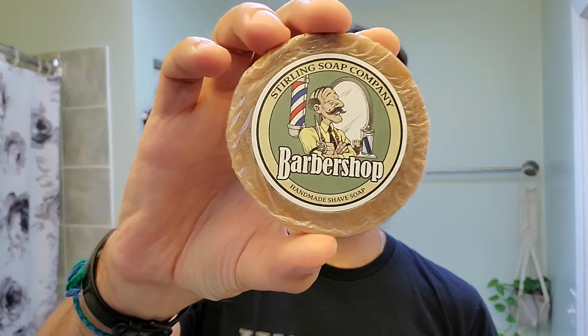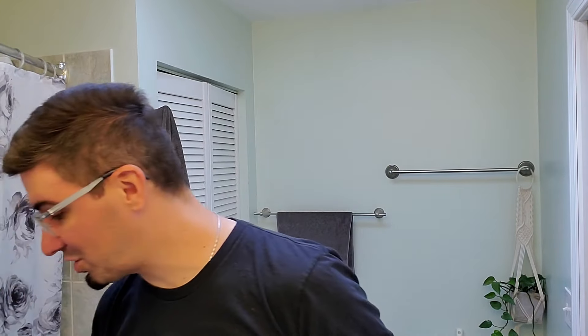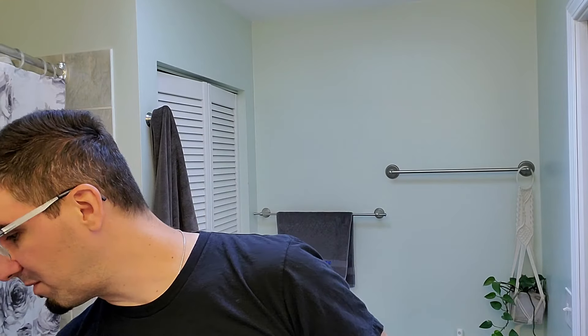Hello everyone, I hope that all of you are doing well. With my shave today I decided to start using some of my samples that I collected over the last months, and with this we may officially call a new shaving series — maybe 'Sample Shave.' I don't know, I'll think about it, but 'Sample Shave' just hit me as an idea. I have quite a few samples, and today I decided to start with Sterling Soap.